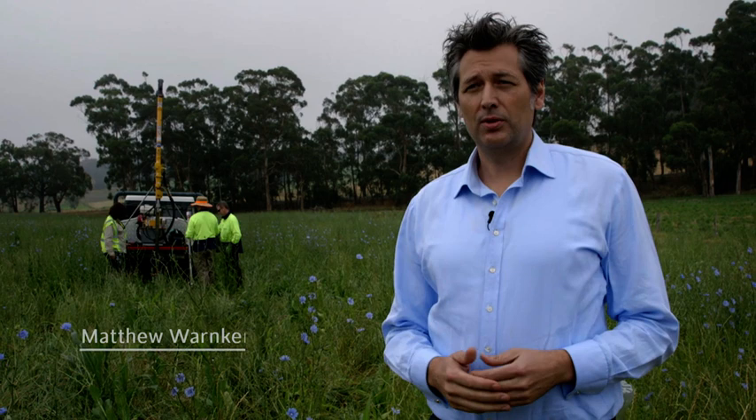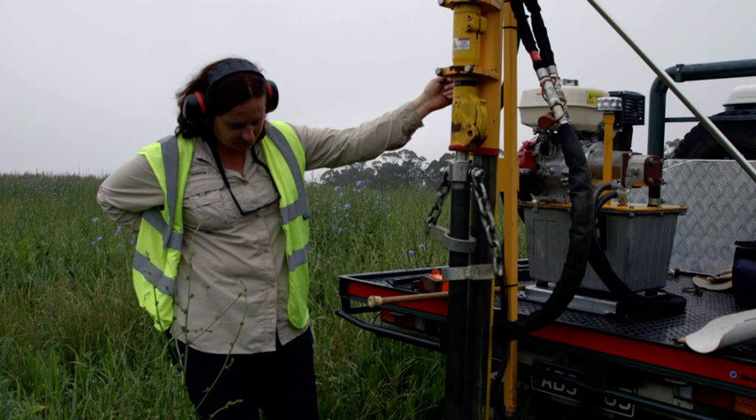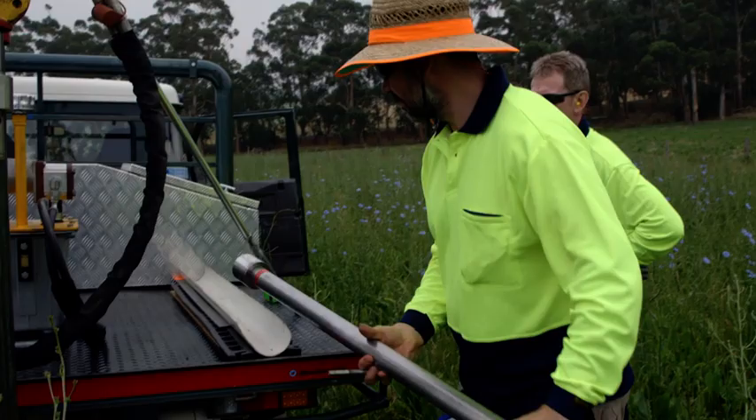The starting point of all soil carbon projects is measurement. The crew is out here taking the soil cores. We take the cores down to a metre depth, essentially mapping out the underground soil resource, take the samples, send them off to the lab for analysis, and measure the soil organic carbon content.